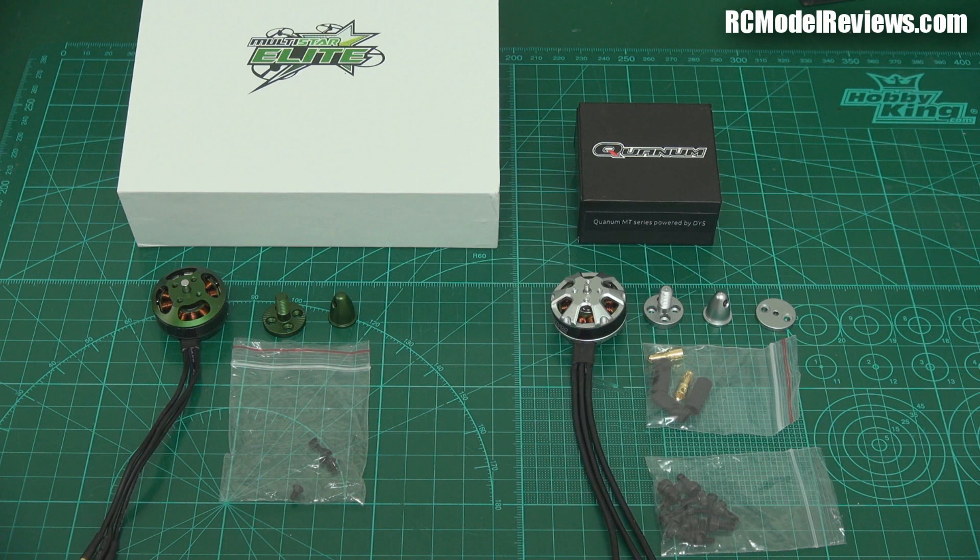Hello and welcome back to RC Model Reviews. Today we're taking a look at a couple of new offerings from Hobby King in the mini quad department — 2204 2300kV motors. The two motors we're looking at are the Multistar Elite, the green one, which Hobby King have been hyping up as a super high quality motor with wonderful efficiency, and the Quantum motor, also a 2204 2300kV, being pushed as a really good budget to mid-range motor with lots of features and bells and whistles.